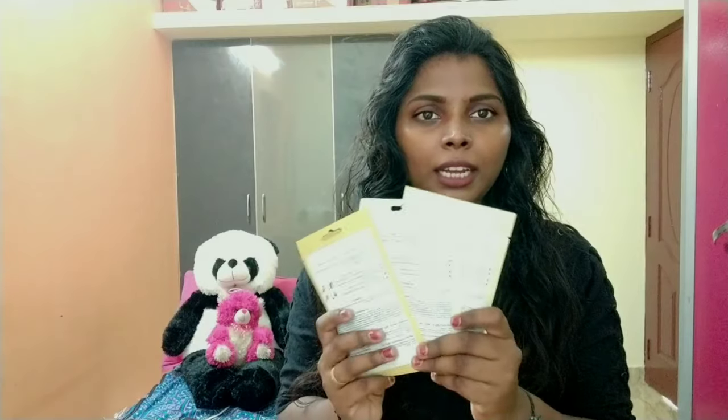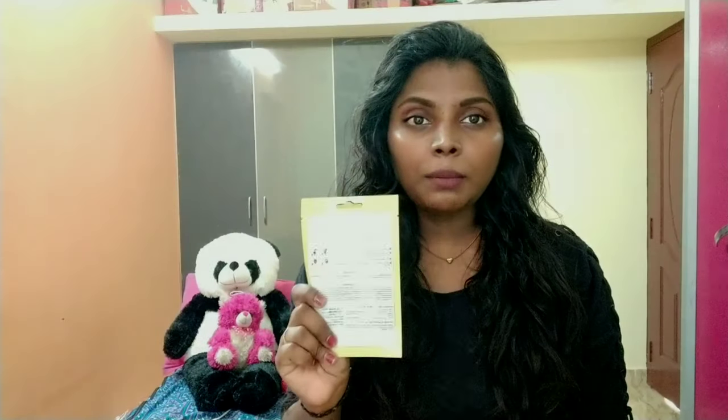I have already used the grapefruit and pomegranate ones. Now there are three sheet masks left. A single sheet mask sells for 99 rupees. There are different kinds of flavors and ingredients available, like rice water, bamboo, honey, tomato, cucumber, avocado, blueberry, grape, and more.